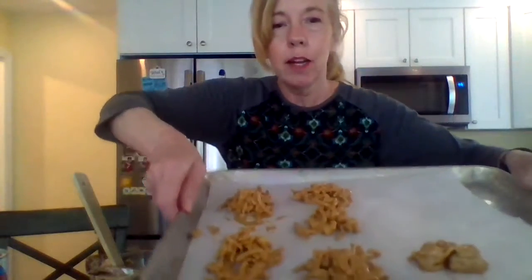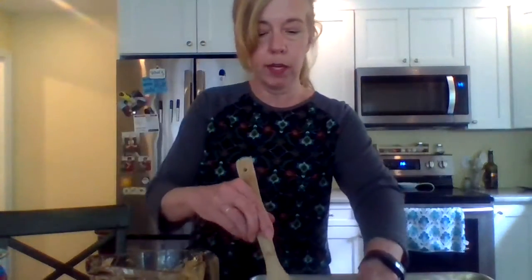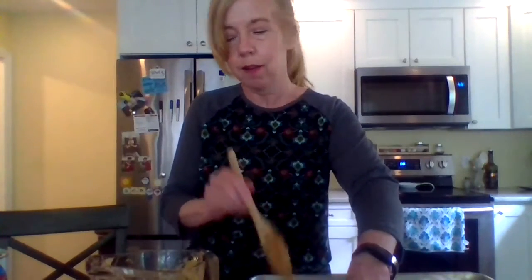I just kind of plopped them down like little haystacks. I did see a recipe for Halloween haystacks where you put a little candy pumpkin on the edge and it looks really cute. I'm going to put those in the fridge to cool down and come back and try one.